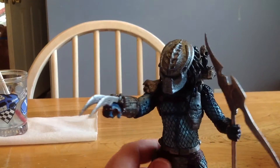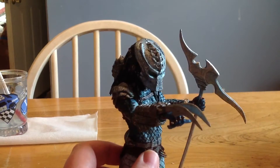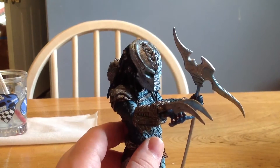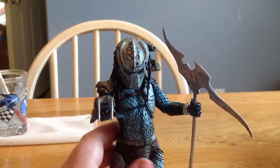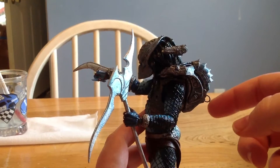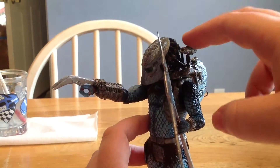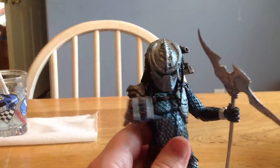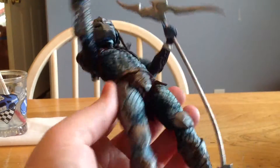Sorry for the horrible lighting — this is the morning, I just woke up. He also comes with a little plasma caster that you have to attach, and it's not broken like the video game one, thankfully. This guy is just awesome, awesome looking.